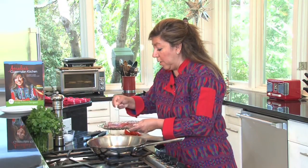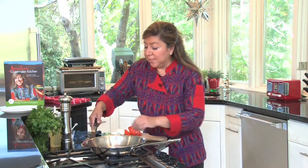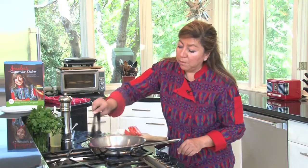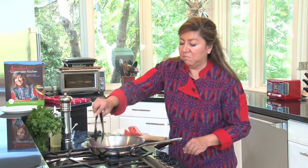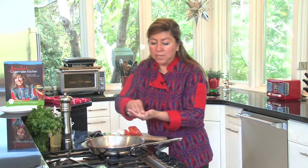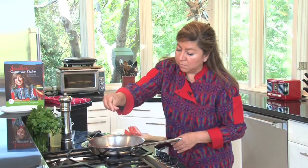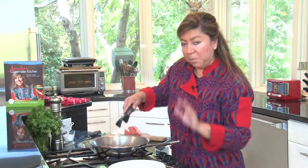I start by seasoning with salt and pepper, and then the side that is already seasoned we're going to put on the hot pan. I'm looking to give it some color — maybe a couple of minutes — and then I season the other side with salt as well.